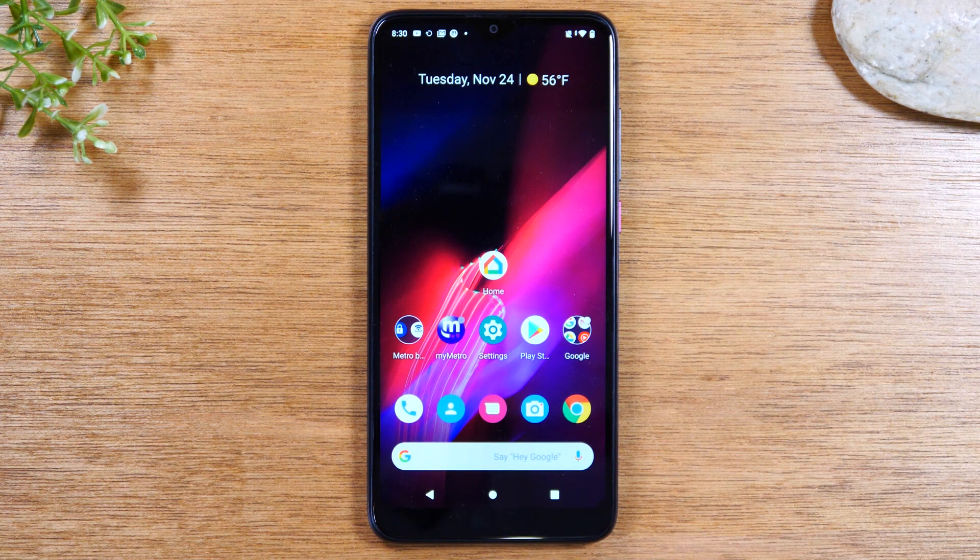In this video, we're going over how to mirror your Revel 4, 4 Plus, or 5G to your TV.